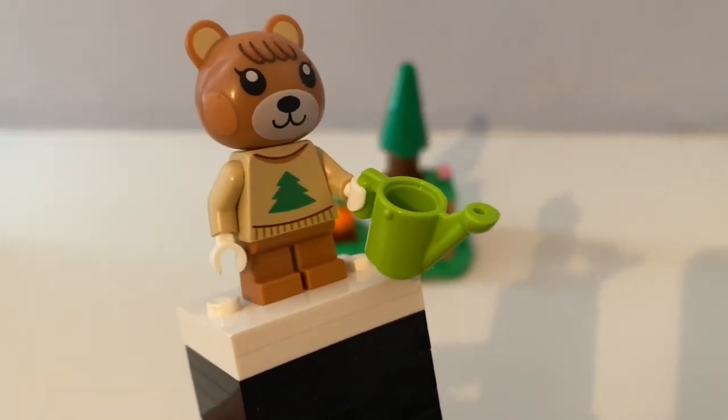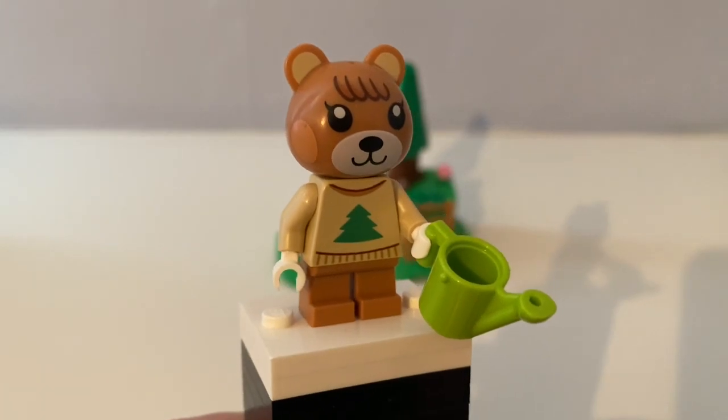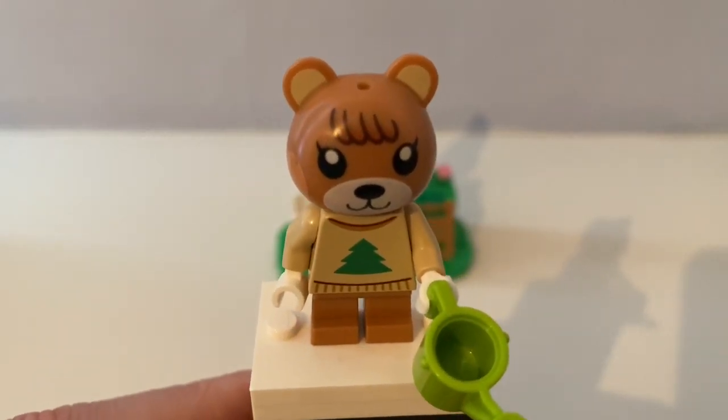He or she holds a watering can, and likes to water the pumpkin patch.